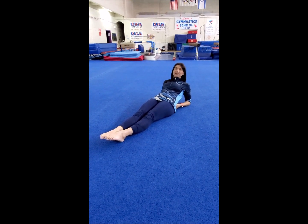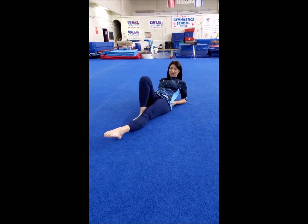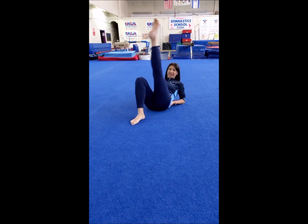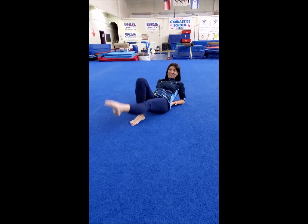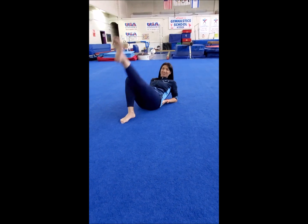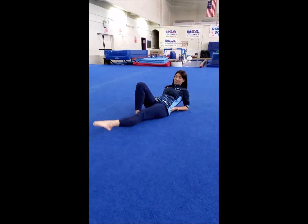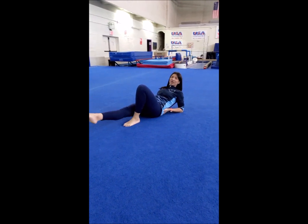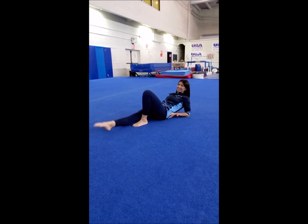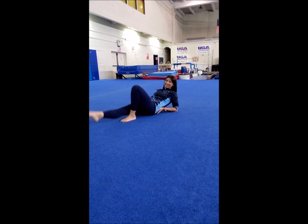Let's do some split kicks. You bend one leg and do a straight leg kick like that. Or if you bend a little bit, that's fine — try to keep your legs straight. Nice, point your toes. Let's switch. We do 10 on each leg: 10, 9, 8. You can speed up — 7, 6, 5, 4, 3, 2, 1.